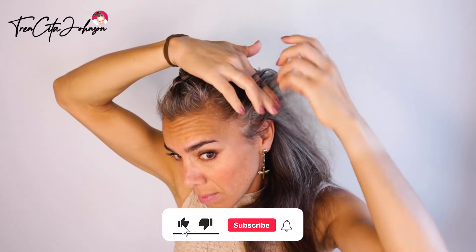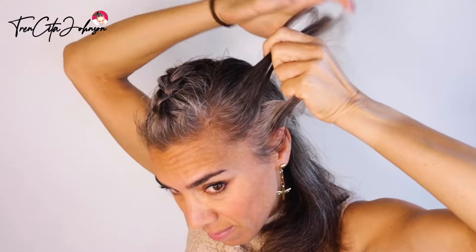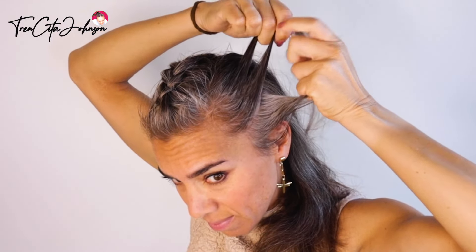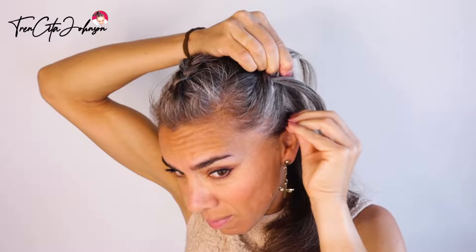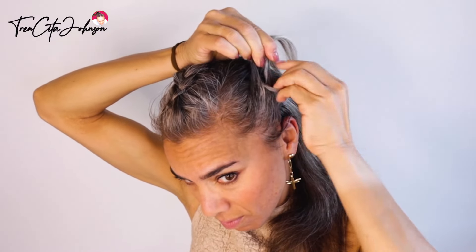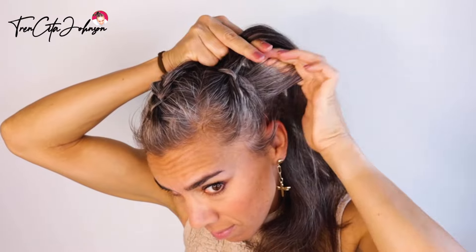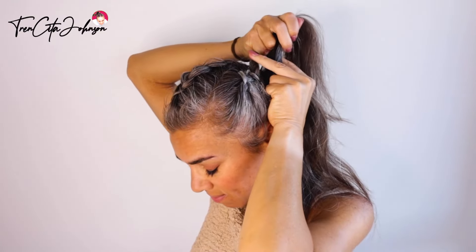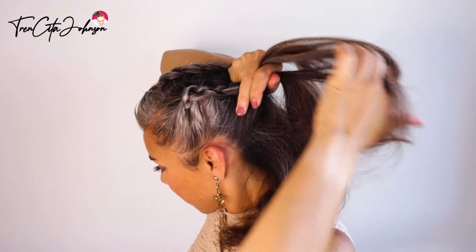When I reach the middle of the head I do not put more hair inside and I do not do any more stitches. I do exactly the same thing on the right hand side: three strands, top goes under the middle, then the strand from down goes under the middle, and after the second stitch I start to incorporate the hair. Especially the hair from behind the ear wants to be pulled upwards.